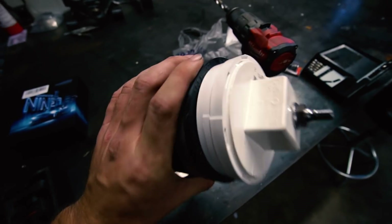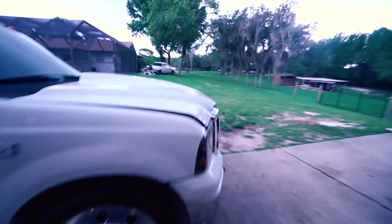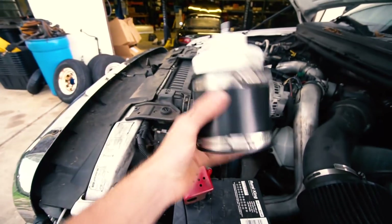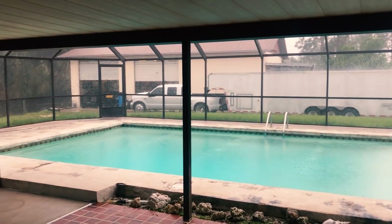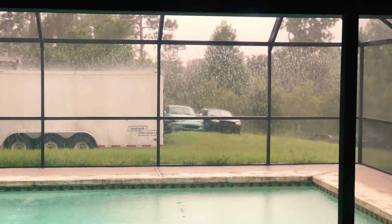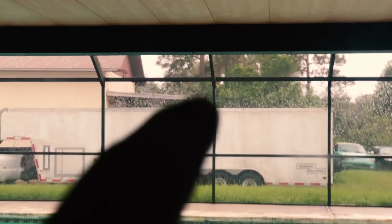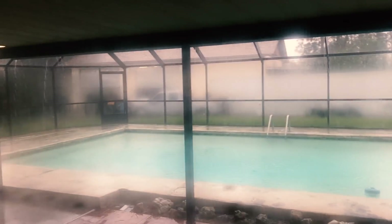We've got our boost leak tester assembled — very easy. Drill a hole, bolt the valve stem in. Now we need to take the intake elbow off the truck, put this on, then pressurize the system and see what we come up with. I came inside for two seconds and it's monsooning outside. You can see it whipping off the top of the trailer — at least we've got the trailer hatch so the inside of the trailer won't get wet.